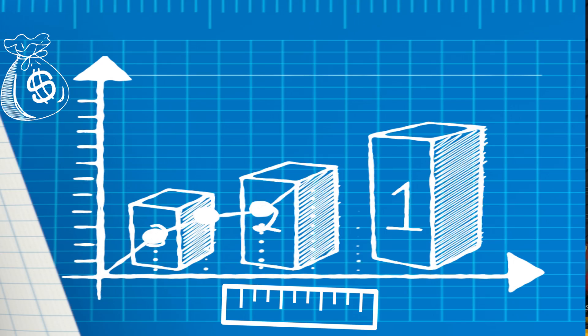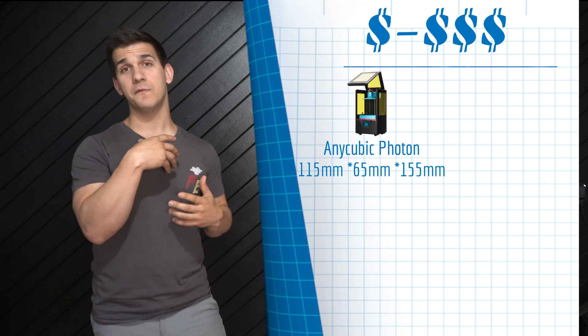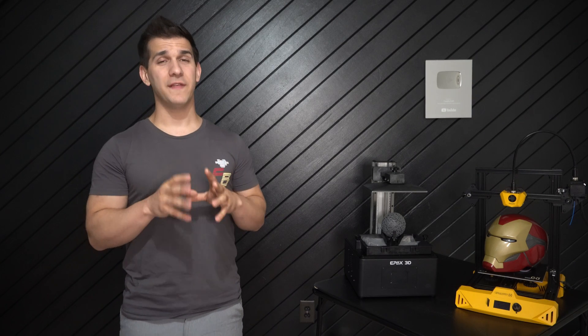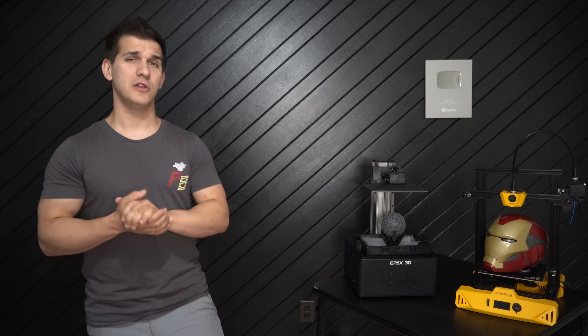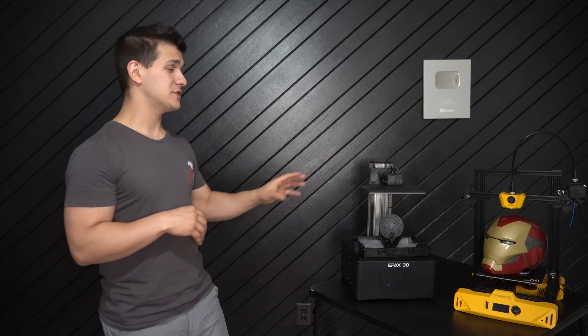When it comes to resin printing, size matters — as the printer size increases, so does the price. At the low range you have the Anycubic Photon, moving up to the Elegoo Saturn, then behemoths like the Epax X156. Resin printers are simpler in how they work. However, resin printing requires more initial investment: a wash station and a way to cure prints. It can also be messier since you're using liquid resin, and it's not typically something I'd recommend for kids without serious adult supervision.